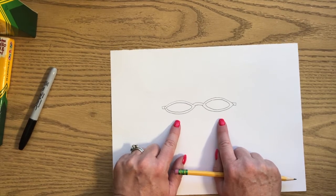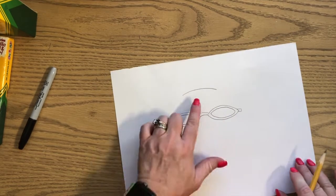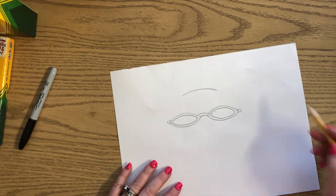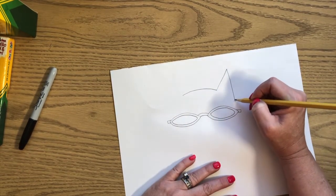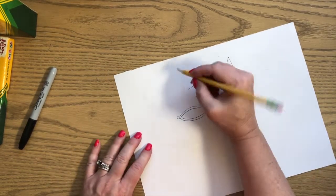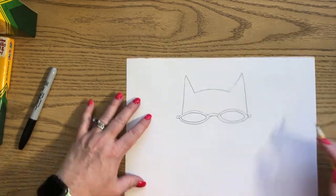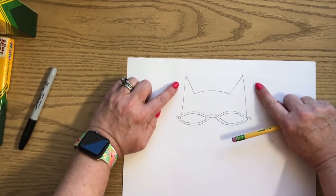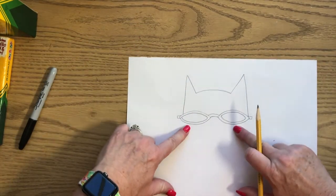Now we're going to draw the top of Pete's head. Right up here we're going to draw a slightly curved line - not too curved, just slightly - for the top of Pete's head. We're going to draw a triangle right here for one ear and let that line come all the way down. Then do the same thing on the other side - a triangle for the other ear and let that line come all the way down. You want your two ears to be the same since Pete's left and right ears match.